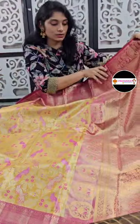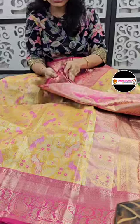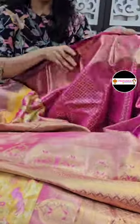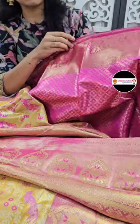You can choose the same size. This is also easy to drape. You can use a blouse. You can use a brocade blouse.